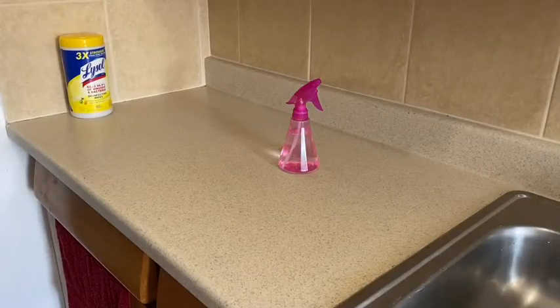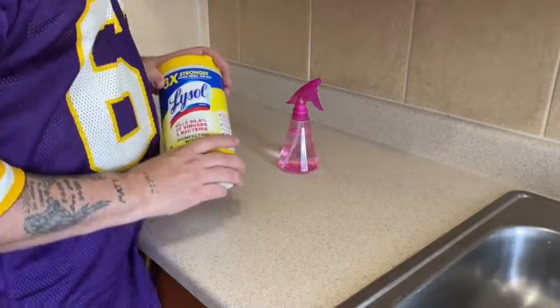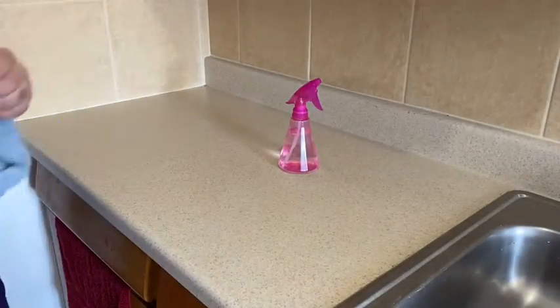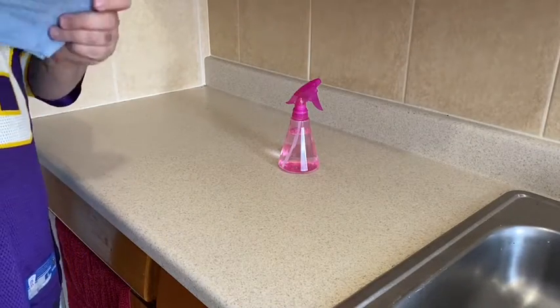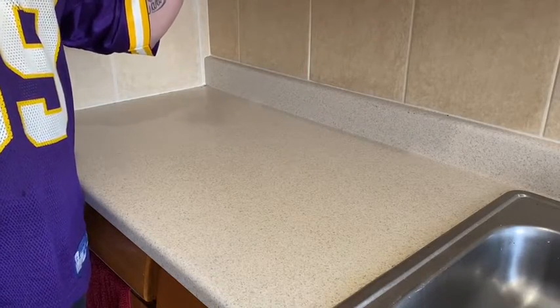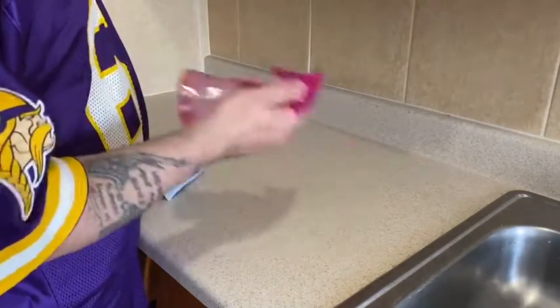All right, everyone, we are back. I only have like two of these, so I am saving these for my stove. I'm going to grab a blue towel and a red towel. As you saw in one of my earlier videos, we did a cleaning — we put 25% bleach and the rest is filled with water. So what I'm going to do is just make sure it's shook up good.